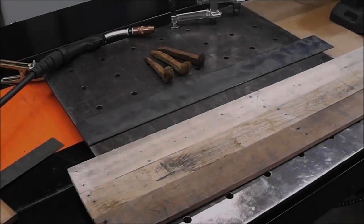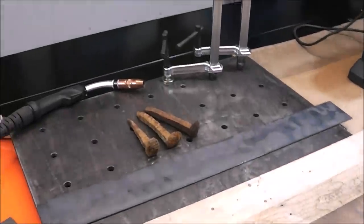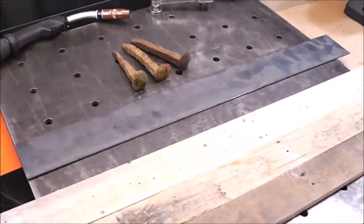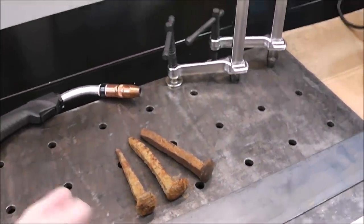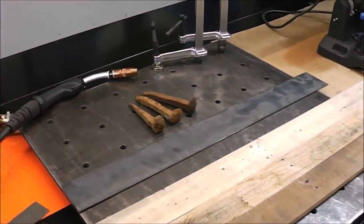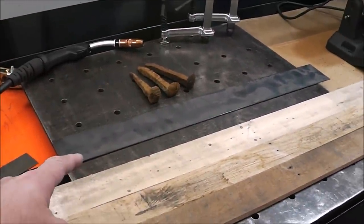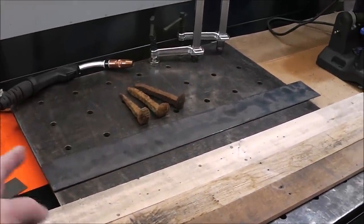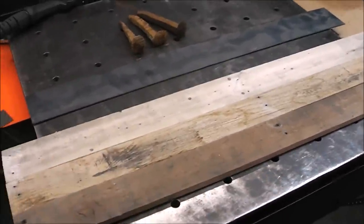A lot of this stuff you can source out and pick up for very cheap or next to nothing. This is going to be a MIG welding project. First thing we're going to need is some railroad spikes — you can get these pretty much from your local rail yard; they usually have buckets of them they're willing to give away. This is three-and-a-half inch by eighth-inch flat bar, scrap left over, and we've got three little pieces of pallet wood.